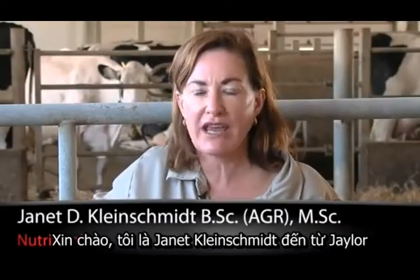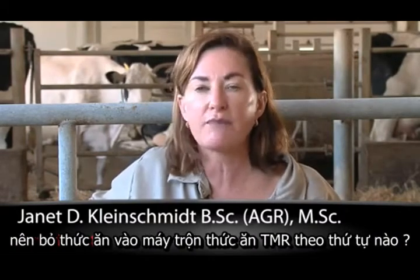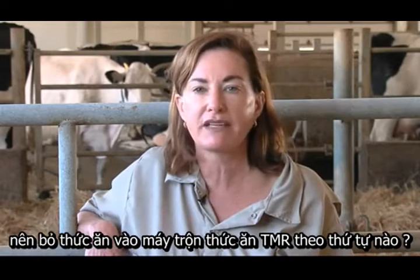Hi, this is Jan Kleinschmidt for J-Lore. I get asked this question a lot: in what order should I be loading my ingredients into my TMR mixer?